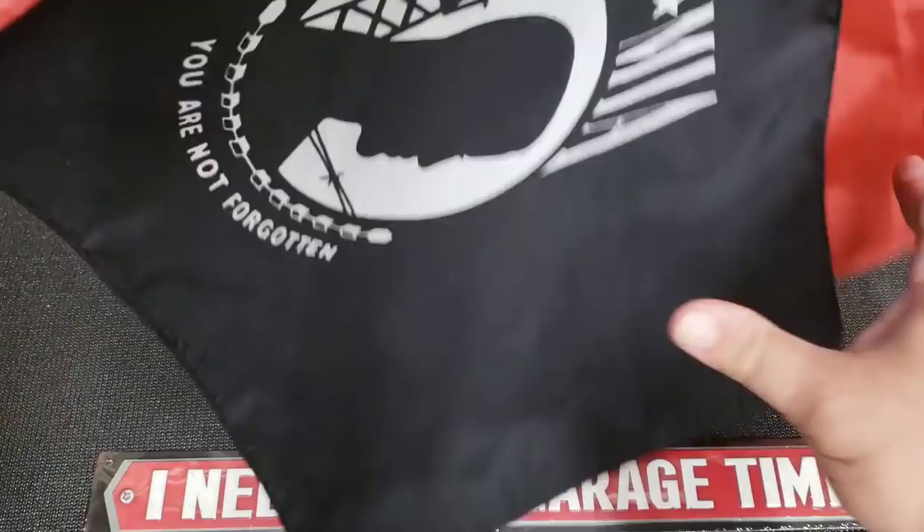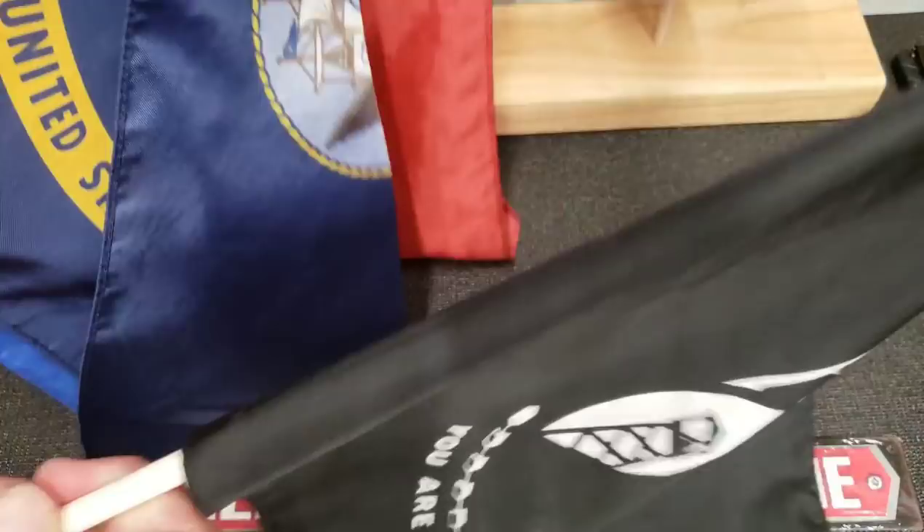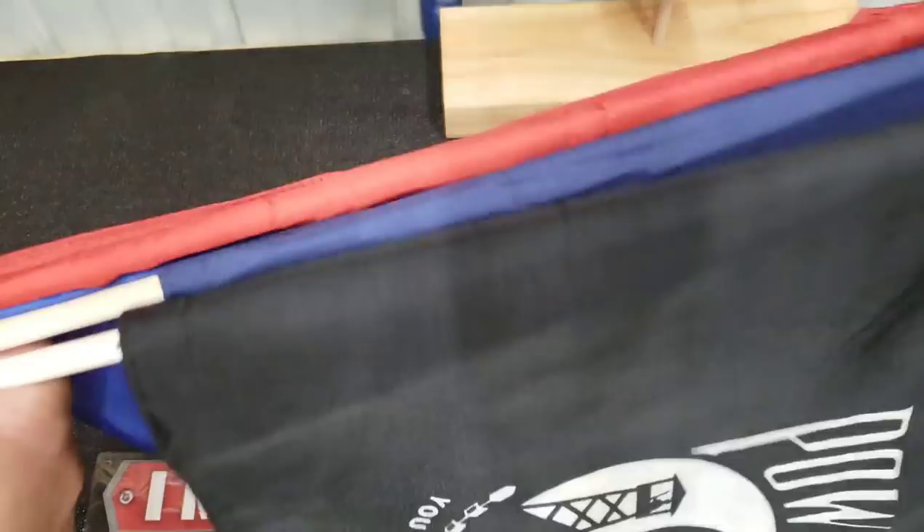I went to Lowe's — they had a bunch of these flags for five bucks. A lot of you guys know that I'm a veteran, an Army vet. This is my Army flag. I still have to order a Coast Guard, Navy, Air Force, and Marine Corps flag, but Lowe's sells them. If you're interested, check them out.